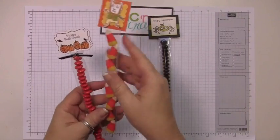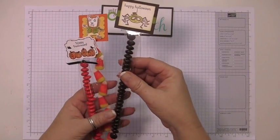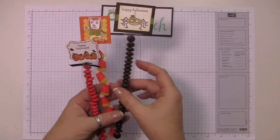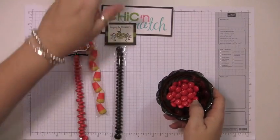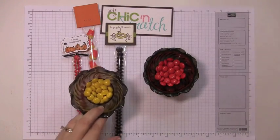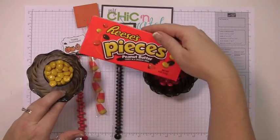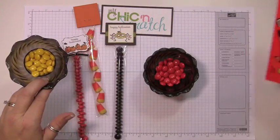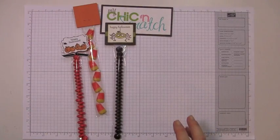This has Reese's Pieces and candy corn, and this is a combination of Reese's Pieces and M&Ms. The Reese's Pieces are a little bit smaller and they go in there a lot easier, so what I do is just buy a box of them and separate all of them by color. You can get them for a dollar at Walgreens or Target.